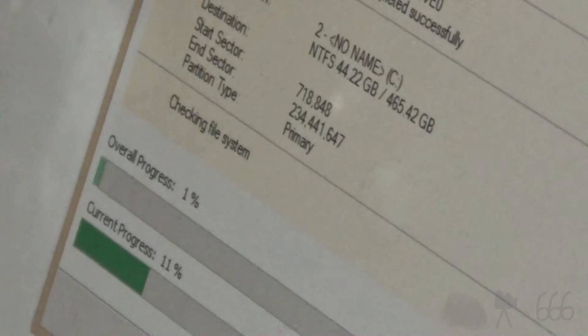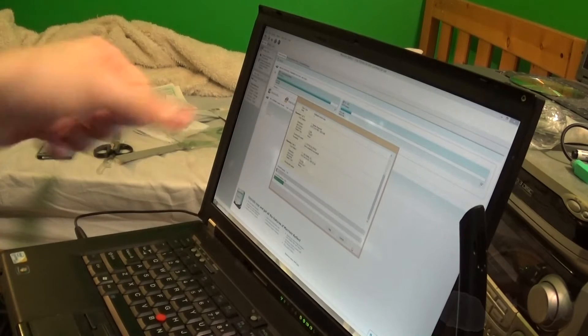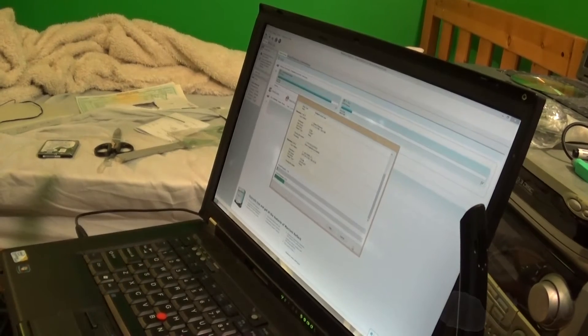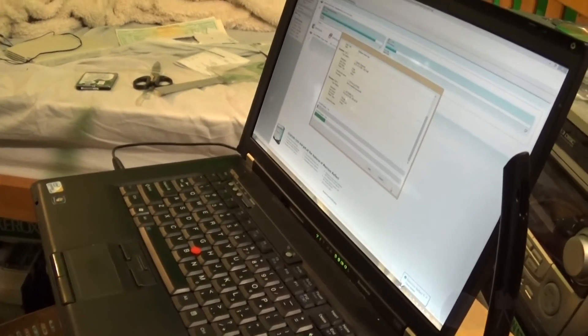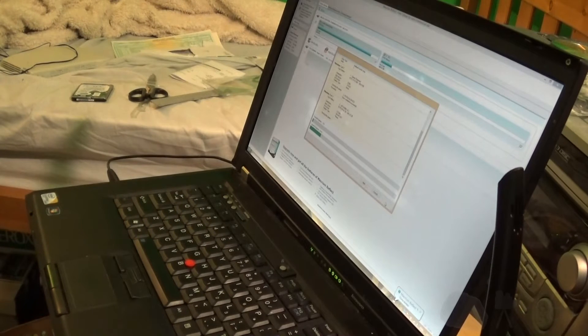Checking file system — that's going to take forever. That's another thing I should mention: this process is not going to be fast. Even though you've got an SSD, you've still got a hard drive here, so it's still going to take quite a bit of time in order to check the file system and actually clone all the data over, despite the fact that the SSD is what you are moving the data over to. May I remind you that it is 3:04 in the morning on a Saturday.